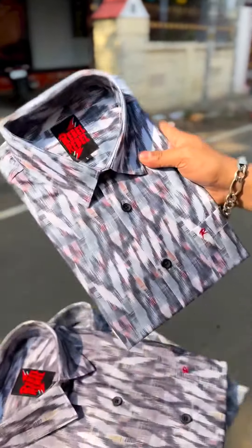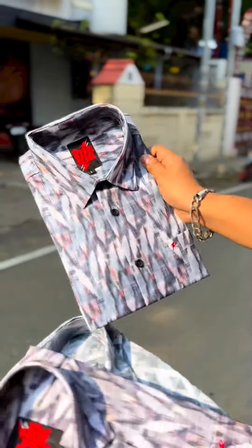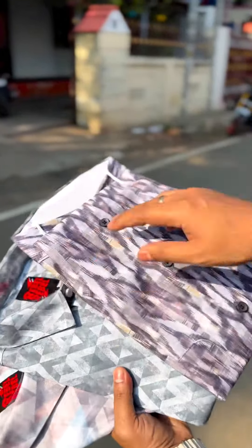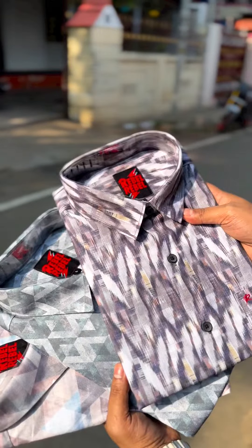So let's take two prints. This is a Dissolve Print — different prints. This is the fabric market. We are going to source it, select it and choose it. This is the fabric and quality.